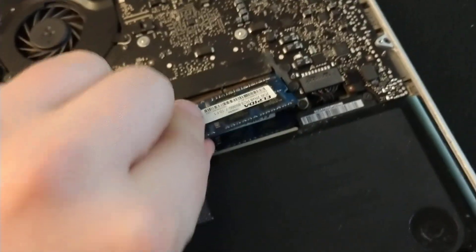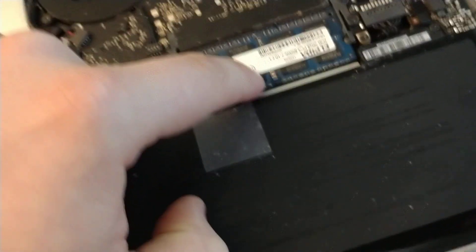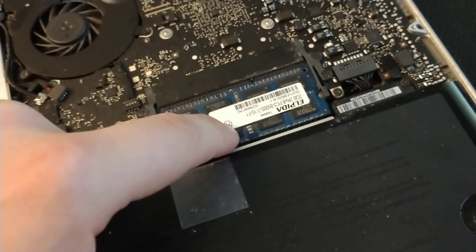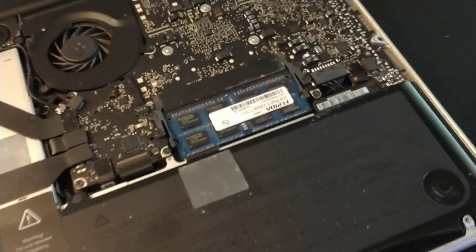Install them back the same way — push it all the way down, then install the top one. As you can see they get kind of loose over time because you move the laptop, and that's what causes the three beeps.